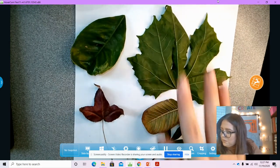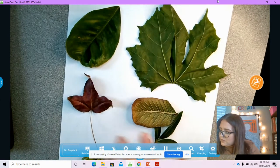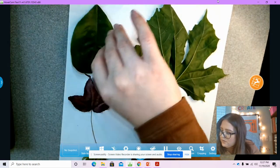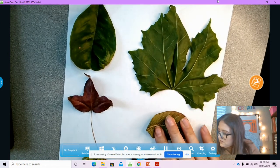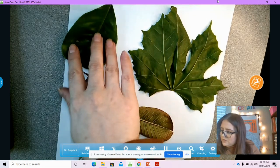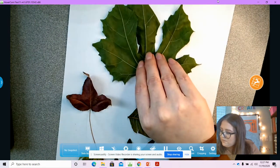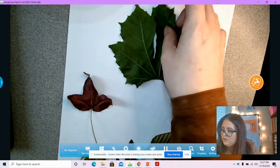You can pick, let's say, four or five leaves. This one I like, but it's a little crunchy already. I'm going to start with a couple here.